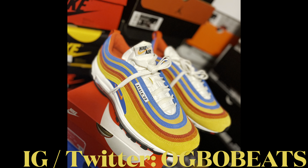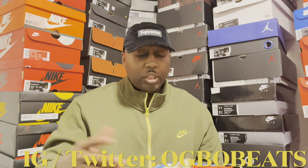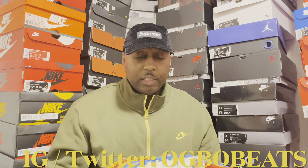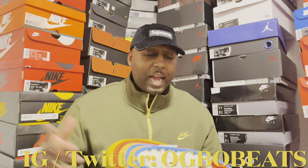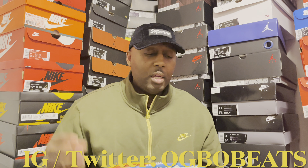Let me get a look at the shoe. The materials on here are dope. I love the Air Max 97 — one of my favorite Air Max silhouettes — and this right here did not disappoint. I got this shoe off the Nike app like I said, $185 retail.